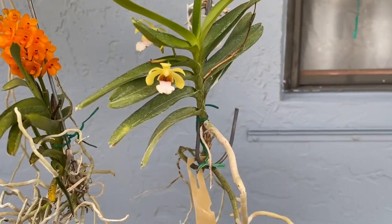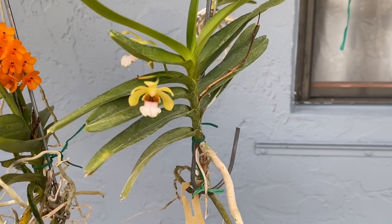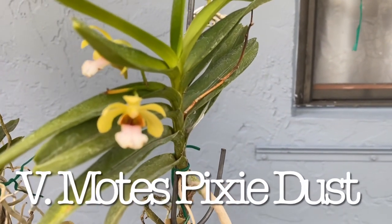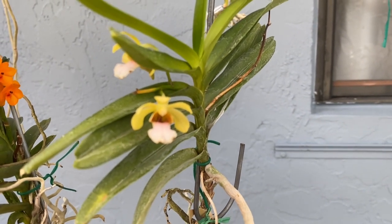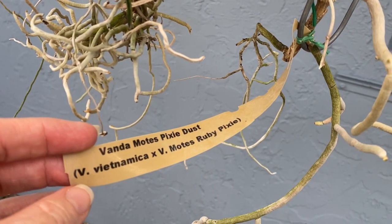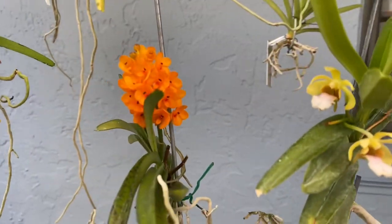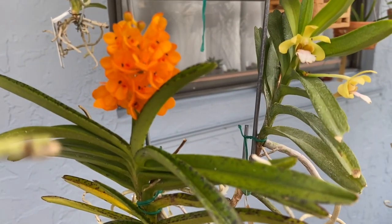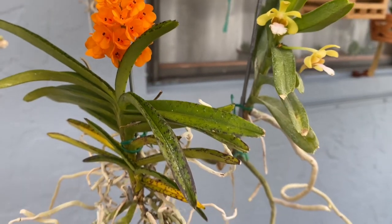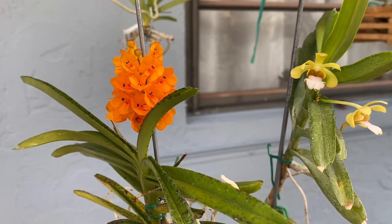This little one is fading — the flowers are starting to get discolored. I was seeing a lot of evidence of thrips, so I sprayed a little bit and I probably got a little bit on the flower, and that's probably why it's turning. Same thing happened with the Dia Cattleya — I got some spray on those flowers. This is Vandemoore's Pixie Dust, which is Vietnamica by Vandemoore's Ruby Pixie. Really cute little flower. And this one, my best guess, is this is Ascocentrum, which I think is now Vandemoore's Mini Autumn. I think when I bought it, it was incorrectly tagged Gary Eye, but I think this one's Mini Autumn.